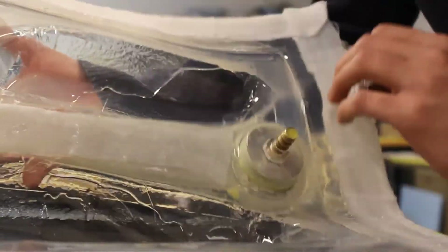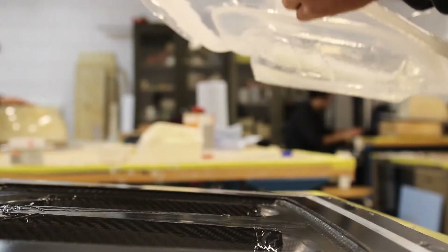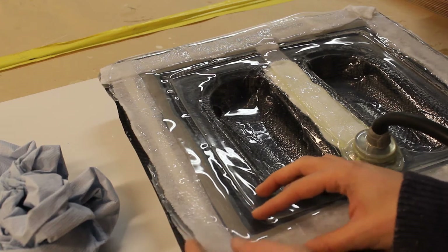Here I'm removing the entire vacuum bag. This time I was very successful — it's still the same bag, but now I have a full vacuum bag completed successfully.